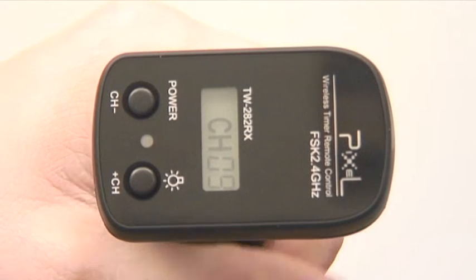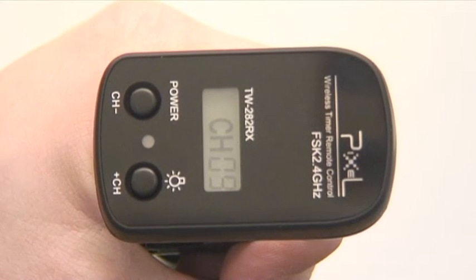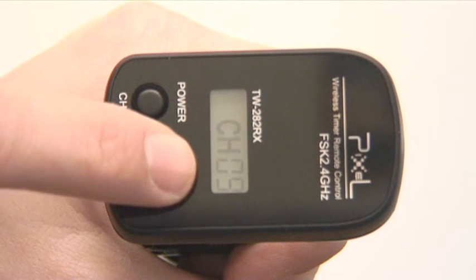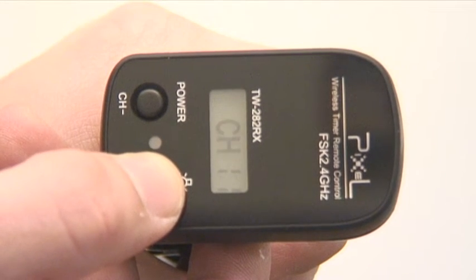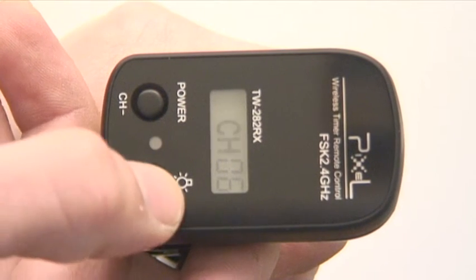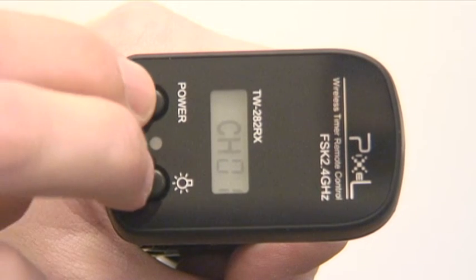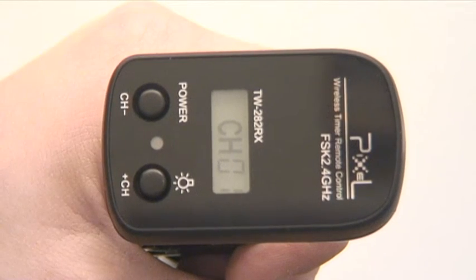Now moving on YouTube, let's have a look at the receiver. The receiver allows us to change our channels by simply pressing in both of the buttons. Once we've done this and we see that the C8 is flashing, we can use this button to move up the channel or this button to come back down. I'm going to go to Channel 1 to match the remote control. I press the two buttons again and it's now locked Channel 1 into the unit.